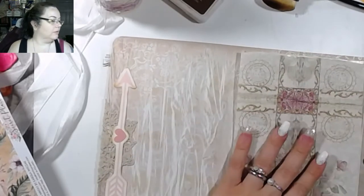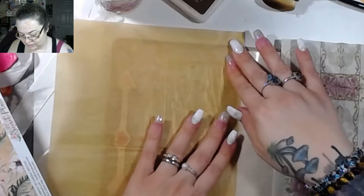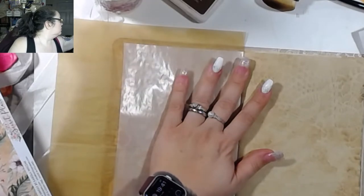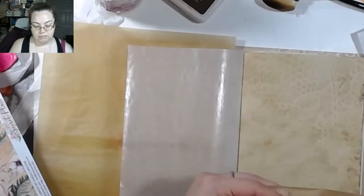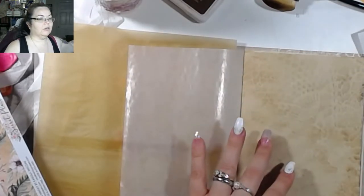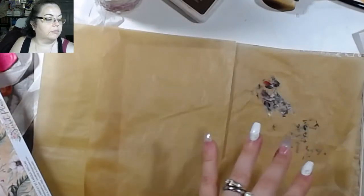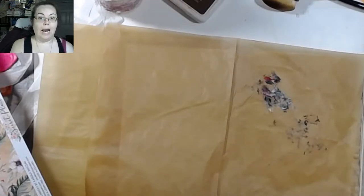I'm going to put this here because I don't want this on the other side, and then put this one here. Let's do it this way — let's grab a different one. My parchment paper's not on here. You know what, I almost grabbed a tissue until I was like, wait a minute, I have tissue — right here.